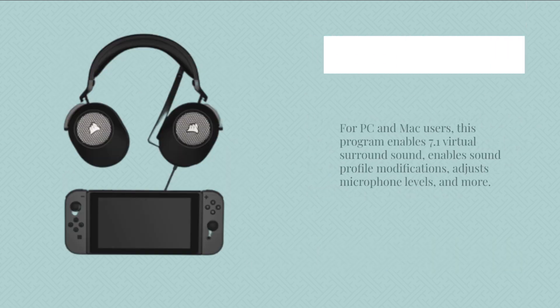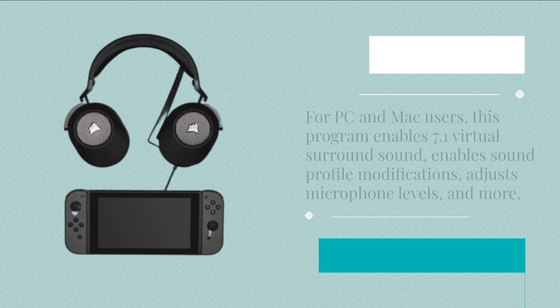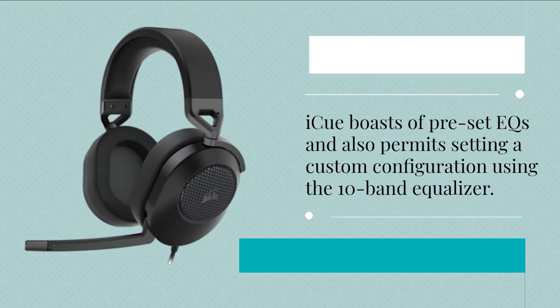For PC and Mac users, this program enables 7.1 virtual surround sound, and it enables sound settings that apply to a lot of applications, adjusts microphone levels, and also permits setting a custom equalizer configuration.